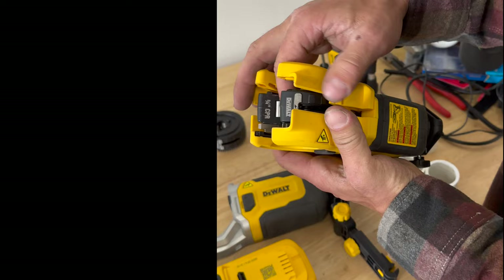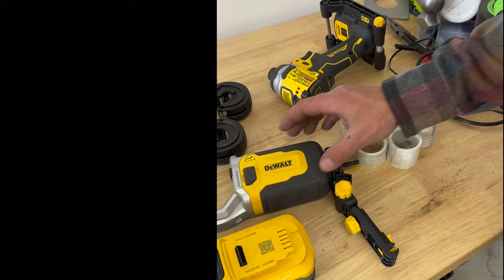Check out the different dies — real easy to maneuver in and out. You can use them by hand even if you want to. Very clean cut. Very, very nice, precise cut every single time. Lots of power.